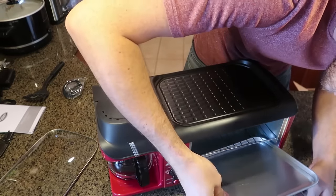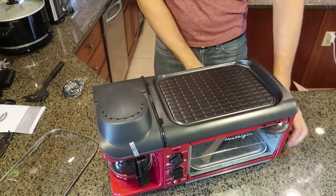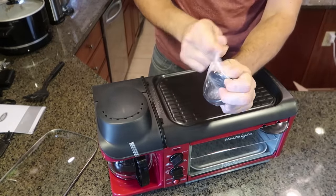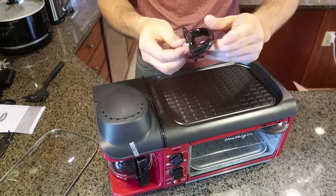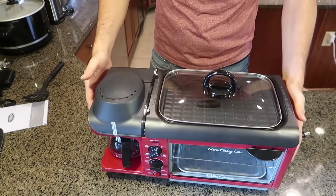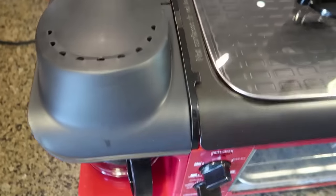Inside here the toaster pad goes all the way in — perfect. This is the lid, and this is the only assembly I have to do, just attaching the lid, which is pretty standard. And boom, this is what it looks like — look at that, this is so cool!